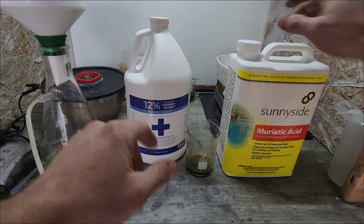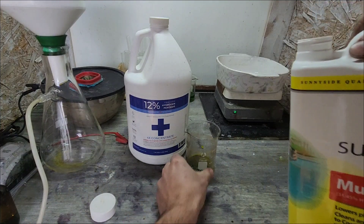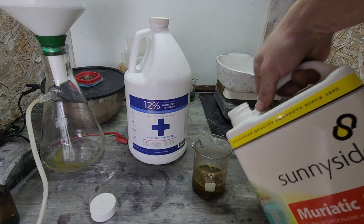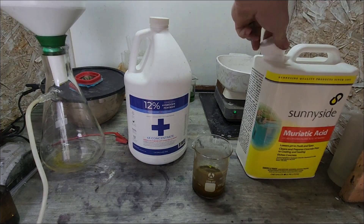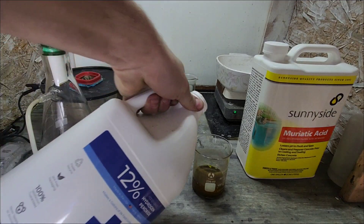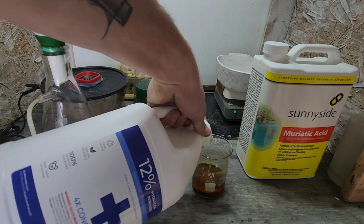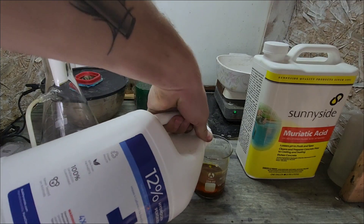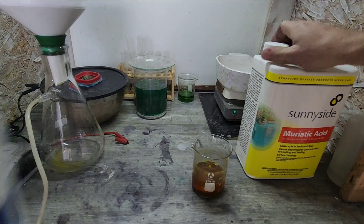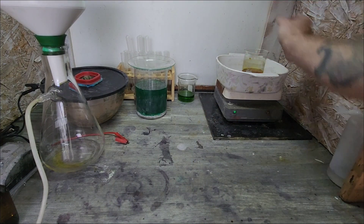We're going to go ahead and start this. We're going to add some hydrochloric and a little bit of hydrogen peroxide. We'll go with a little bit more than that. Alright, clear the workstation and go ahead and throw this bad boy up on the heat.